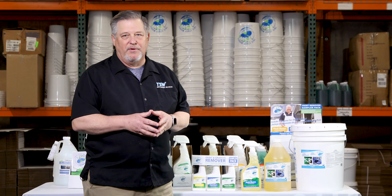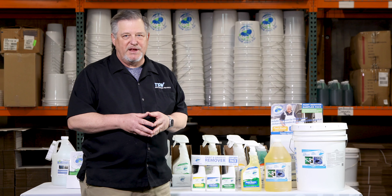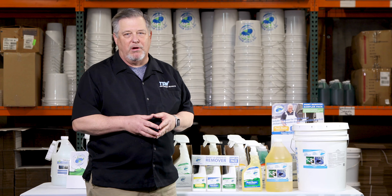TSMB2R Multimaster was developed over 25 years ago for a graffiti removal service business. It's a solvent-based product that will remove paint and marker from most surfaces.